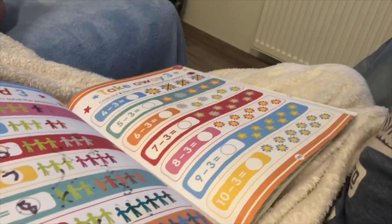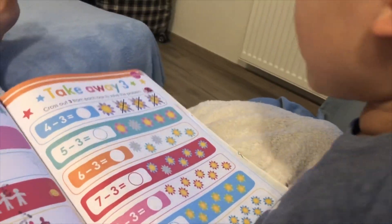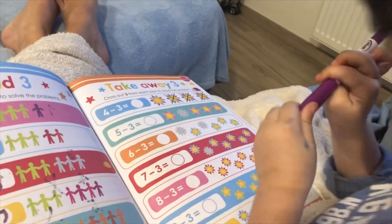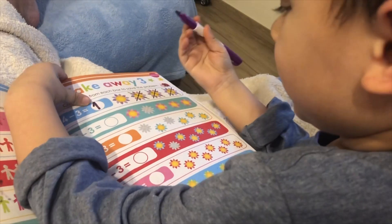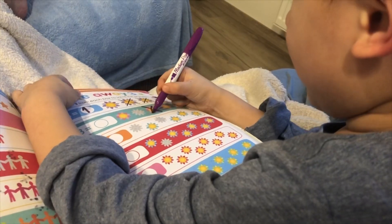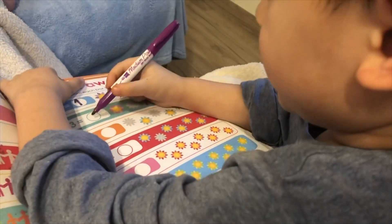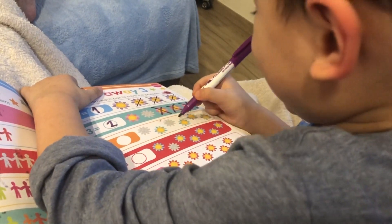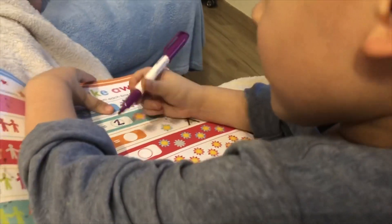Take away three. Cross out three from each box to solve the problem. Four minus three equals... One. Five minus three equals... One, two, three. Just kidding. One, two, three.